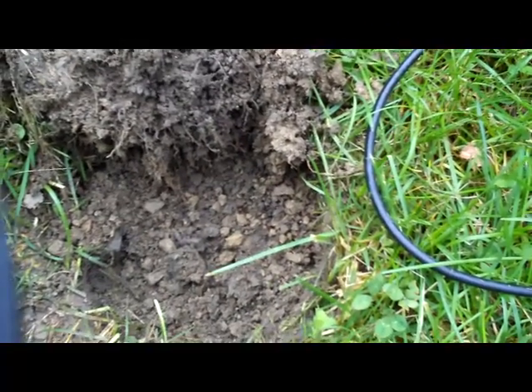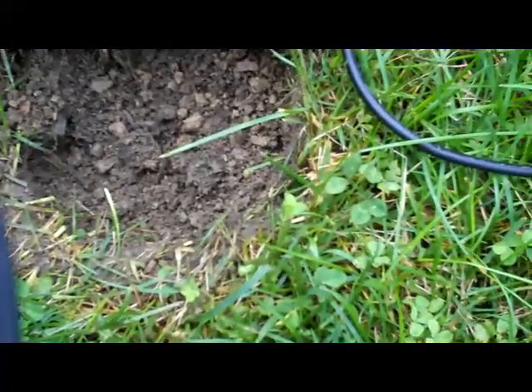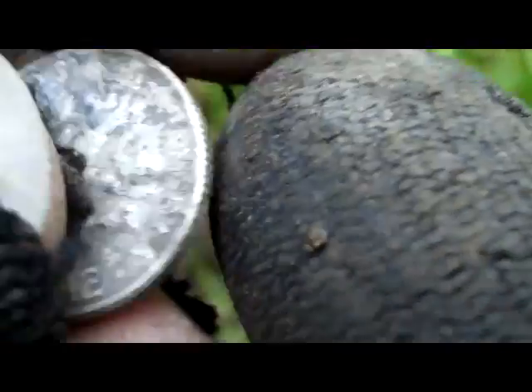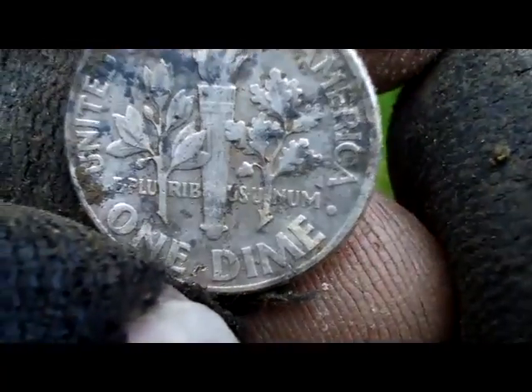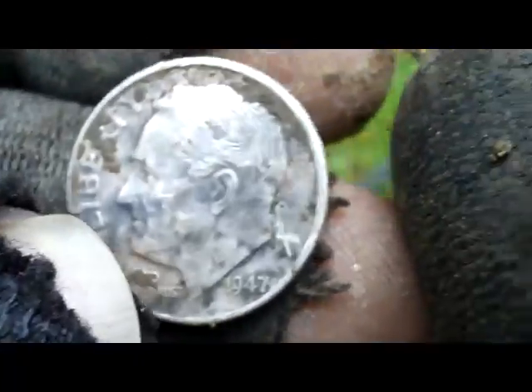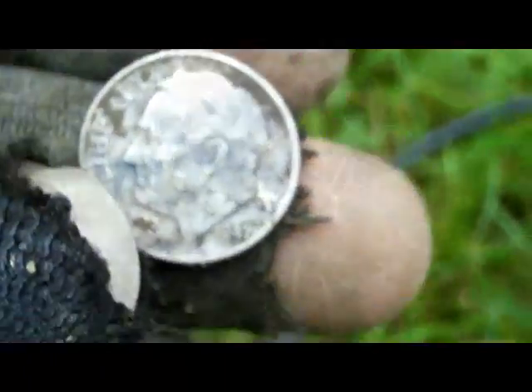Alright, it's Sunday the 13th. I believe I just pulled another shallow Rosie, about an inch. I'd say 1947. Bugs are killing me. I'll check back in if I find anything else. Thanks for watching.